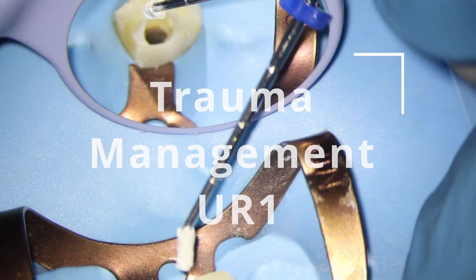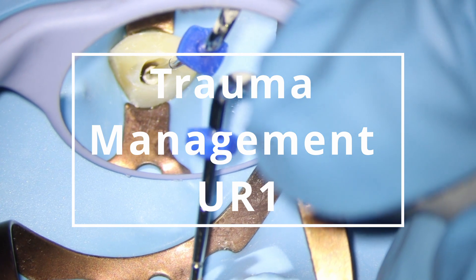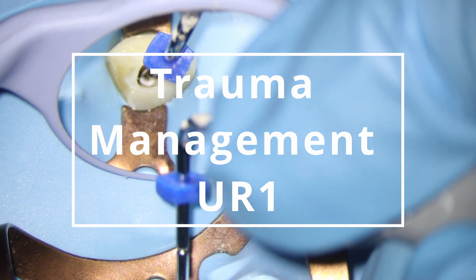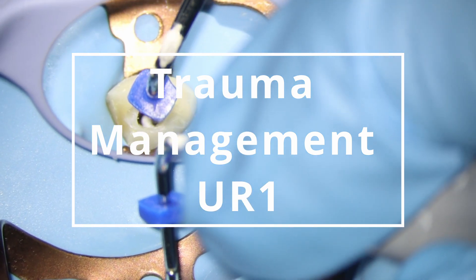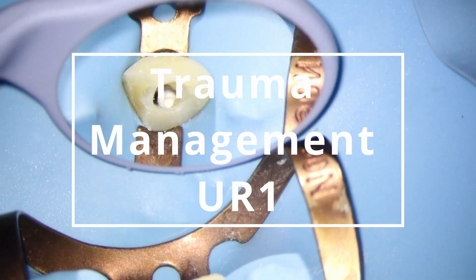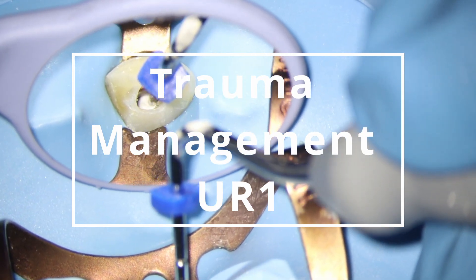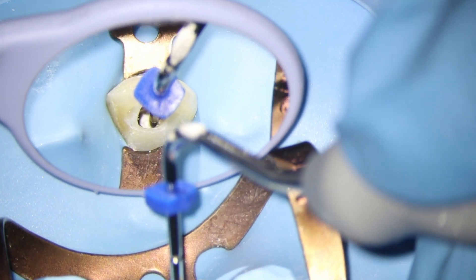Welcome to this case demonstrating how to manage a complicated crown fracture on an upper right central incisor. This is quite a unique case because I've managed to document it from day zero, including all initial symptoms, special tests, and the management when the pulp unfortunately necrose and the challenges of treating an open apex.